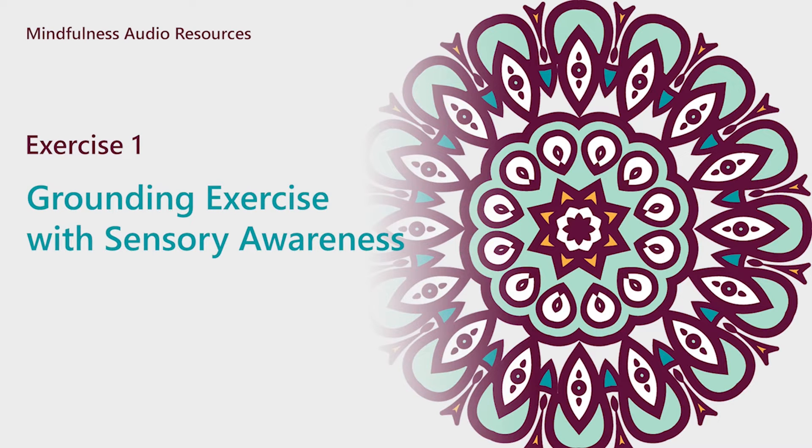During this exercise we will use our five senses to return to the present moment, reconnect in our mind and body, and be fully aware of our environment.